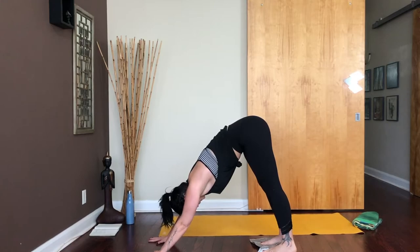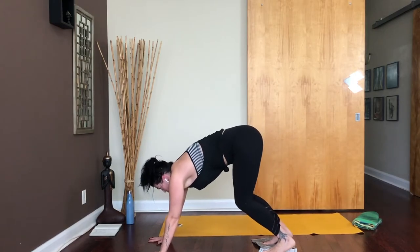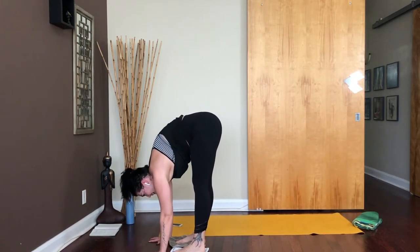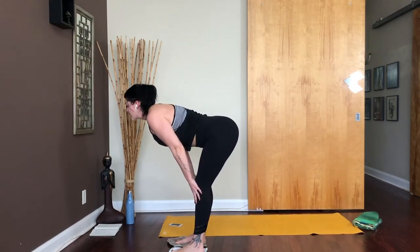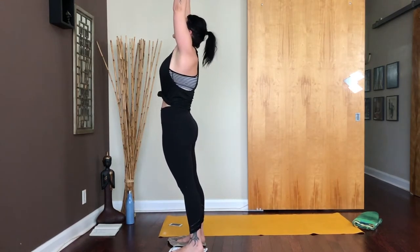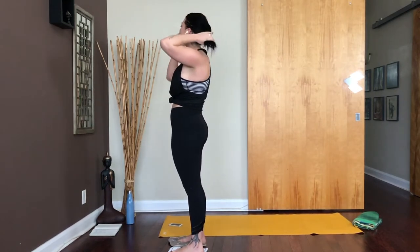Stay there in your plank — big breath in. Then chaturanga, elbows bend, think a tricep push-up. Flip the toes, thighs and pelvis lift, shoulders down the back — upward facing. Then lift the hips up and flip the toes one at a time into this very narrow downward dog. It's going to feel weird — don't worry. Take an extra breath in. Bend your knees, look forward, think of pulling your shoulders over top of your wrists, pull all the way in. Inhale halfway lift and lengthen, exhale to fold. All the way to stand — inhale rise up nice and high, exhale bring your hands together in front of your heart.